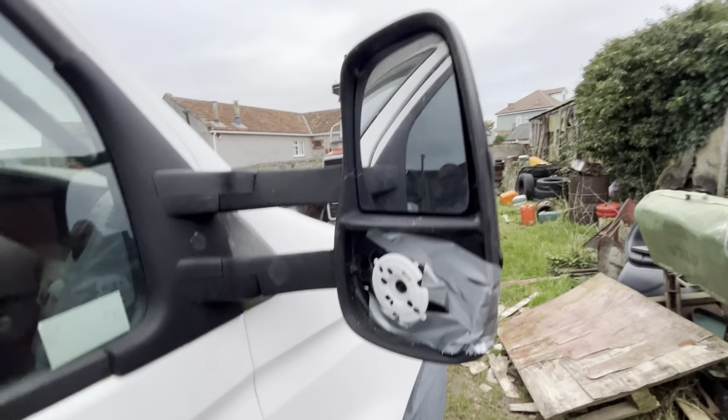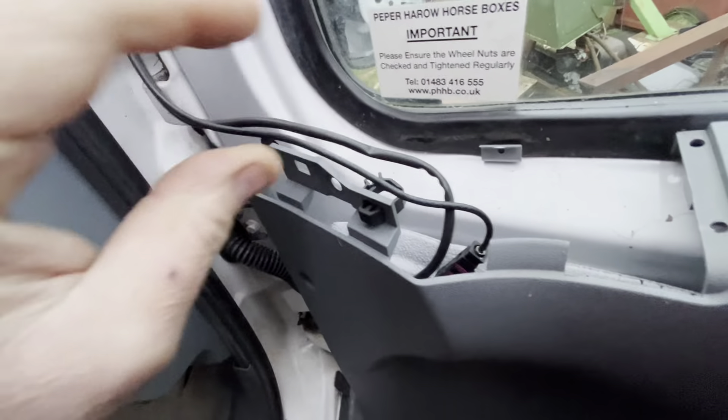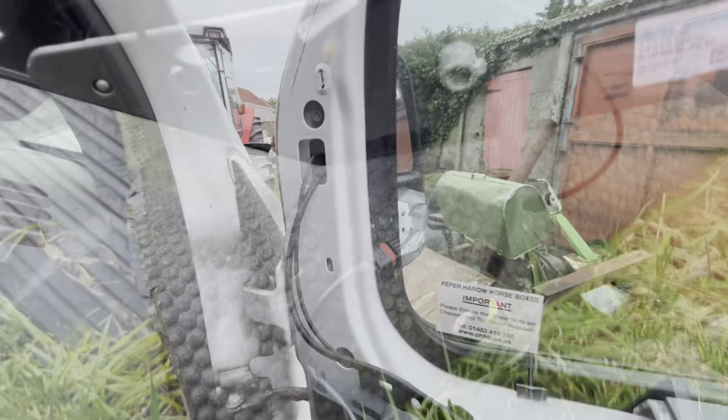Monday morning - didn't do a lot yesterday, thought forget it. First job that's arrived needs a new mirror and some matting inside. Been sat doing paperwork and booking parcels. We've got the new mirror so we'll get some tools and start pulling it apart. Got the inside one off - these clips are a little bit easier to get to. Two bolts there and there and it should come off, cables out, cables in, new one on.